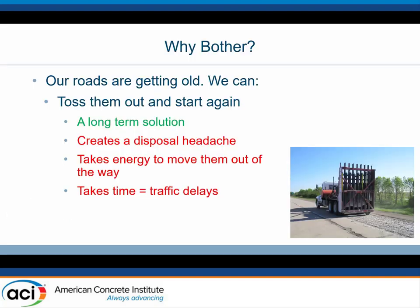Let me start with a bit of motivation. Why do we even talk about overlays? A lot of our primary roadway system is getting old — almost as old as I am and way more tired. When a roadway starts to get beyond its use-by date, what are our choices? The first and obvious one is toss it out and start again — rip it up and throw it away. We've done that in the past, but in an age of sustainability, is that a good thing? We're wasting a whole lot of material and creating a disposal headache.